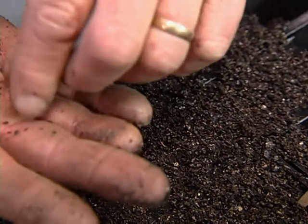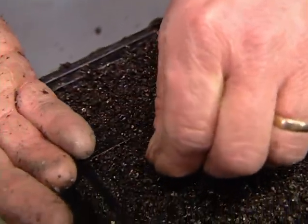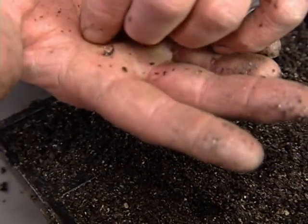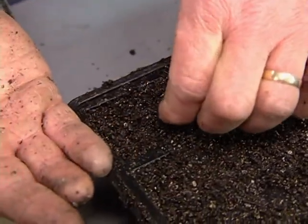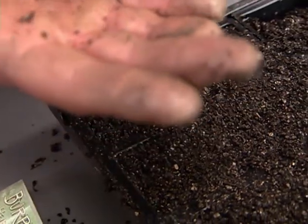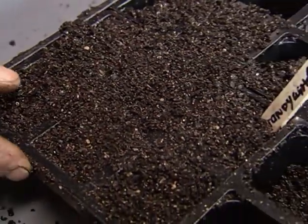So you just go around and lay two in each cell. Why two? Well, just in case one doesn't germinate — it ensures I will have one per cell. And what if both of them come up? Well, I'll take a look at them, and the strongest one I'll leave, and the smaller one I'll simply cut off with a pair of scissors.